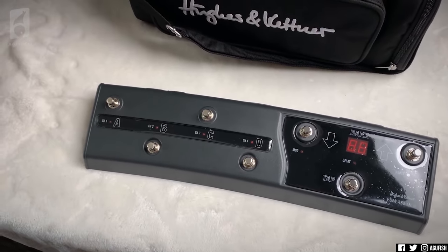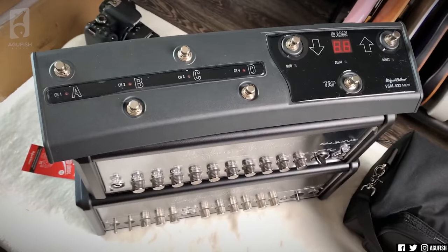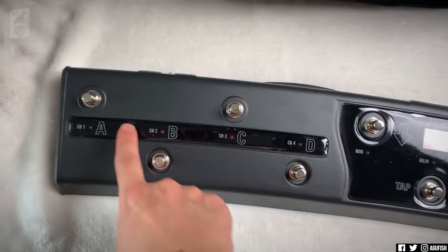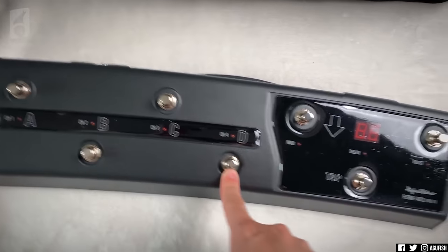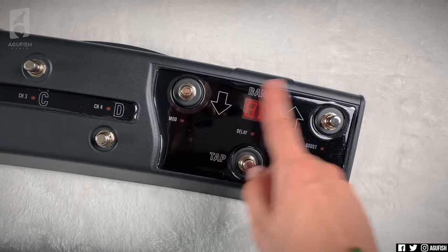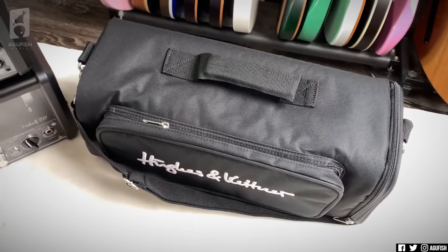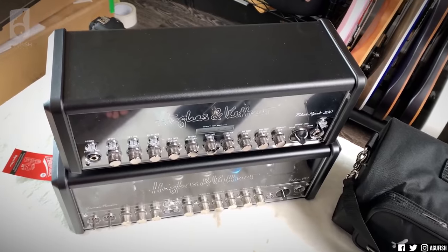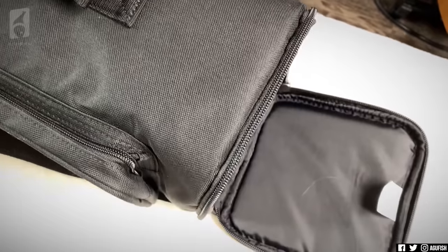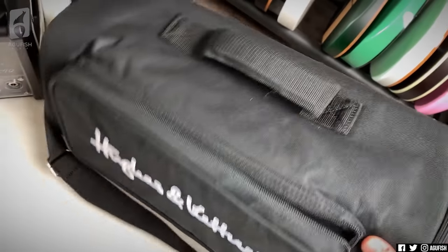Okay, so we've got the MIDI foot switch, which will control everything on the Black Spirit and the Grand Meister. It's kind of funny because the foot switch is bigger than the actual amps. We've got foot switches for the individual channels, and it looks like you can store presets and go between them. Tap tempo for delay too. The Grand Meister comes with a travel bag, and the Black Spirit travel bag is here too — exactly the same, maybe a little less padding.